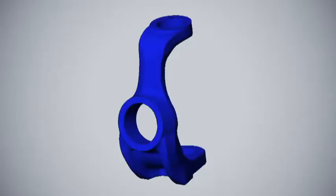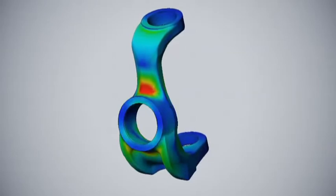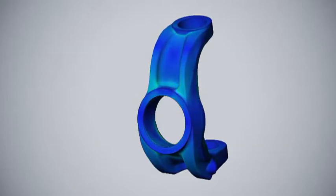A commonly reported problem on the JK factory front housing is a weak inner knuckle that tends to get bent. We used finite element analysis to look at the factory knuckle and determine the areas where it was going to fail. You can see those areas here in red. We designed a much stronger forged knuckle that eliminates the weaknesses that you see in the factory knuckle.